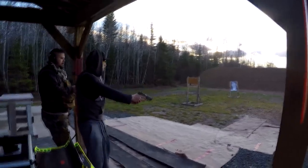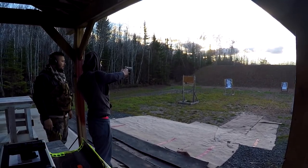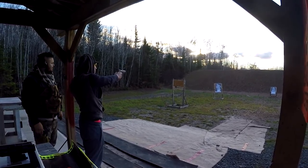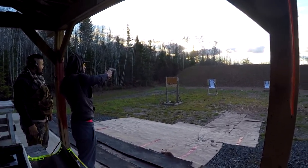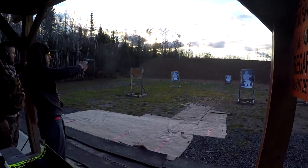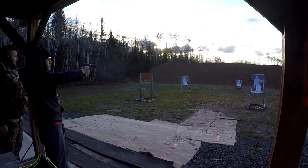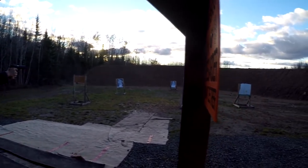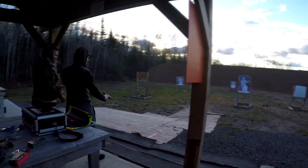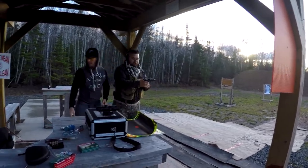If you want to go full auto you're welcome to do so. You missed — no, it went straight through and hit the dirt behind. All the way down. You shot him in the heart twice. There you go. Don't worry, I got more bullets so you guys can shoot against each other at the end.